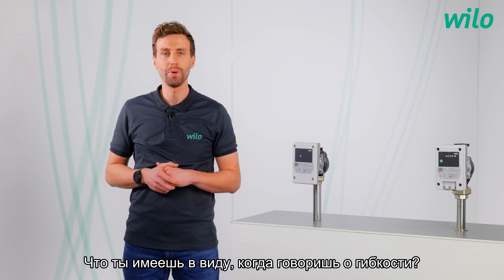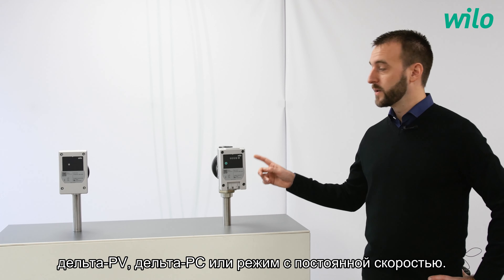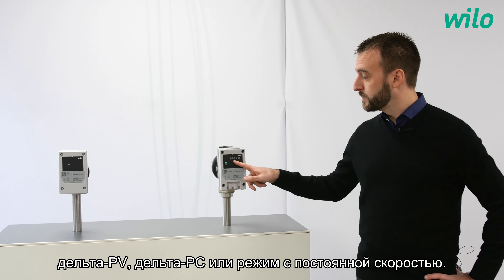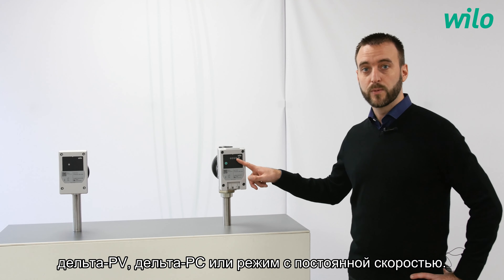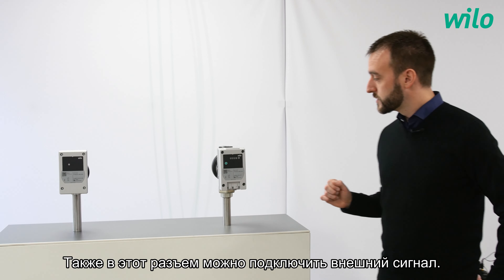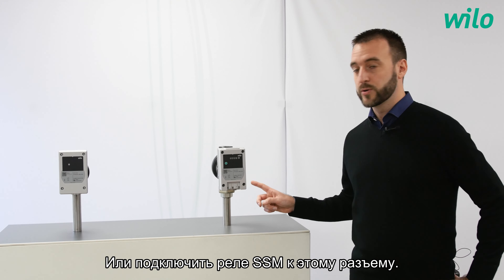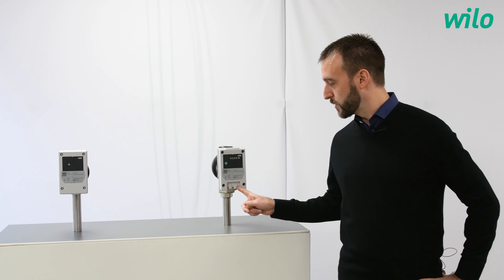What does it mean when you talk about flexibility? As an example, with this version, it's possible to control the circulator by a delta PV, a delta PC, or a constant speed control mode, with each time 9 levels of performances. It is also possible to connect an external signal in this plug, or to connect the SSM relay by this plug.